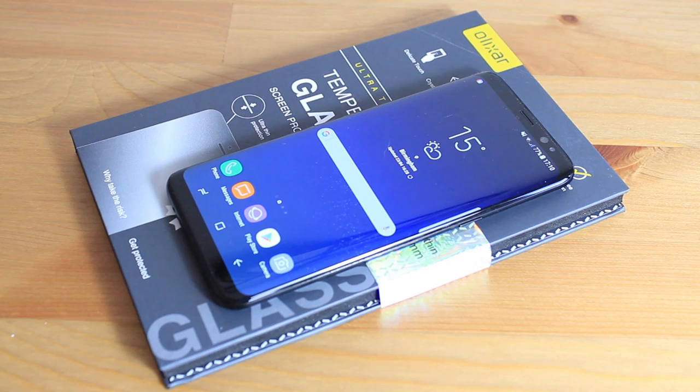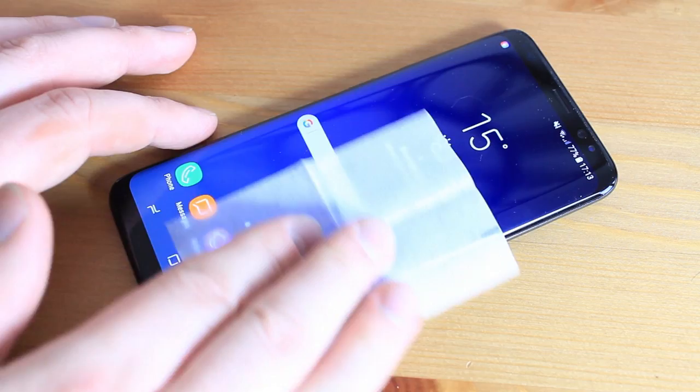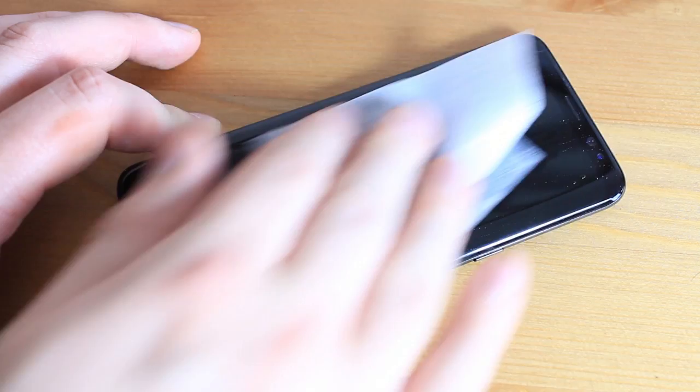Before you start installing the protector, you'll want to make sure that your Galaxy S8 or S8 Plus is fully prepared in order for the perfect application. You'll need to firstly ensure that your screen is completely dust and dirt free. Luckily, Elixir have included a few cleaning items to help you achieve this.